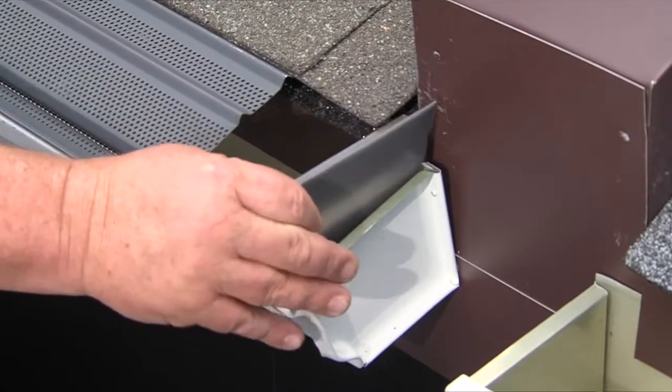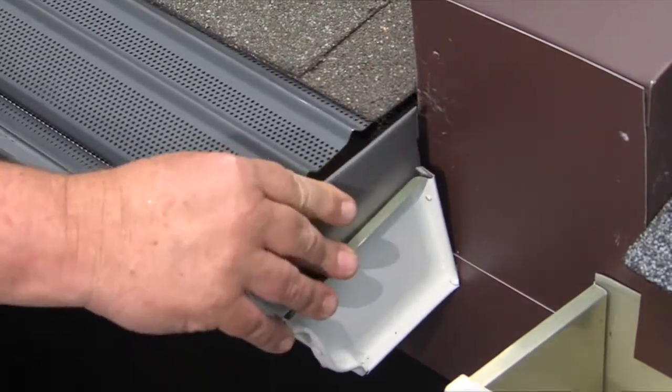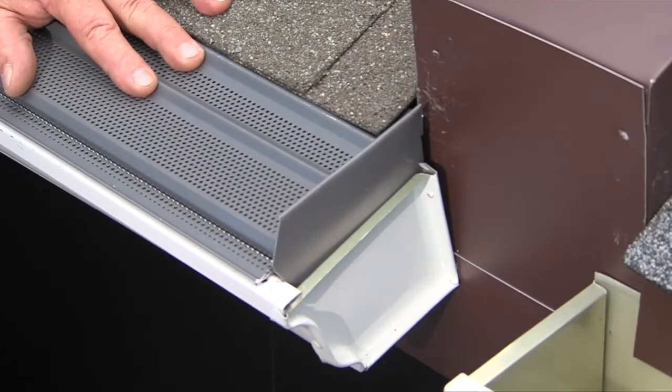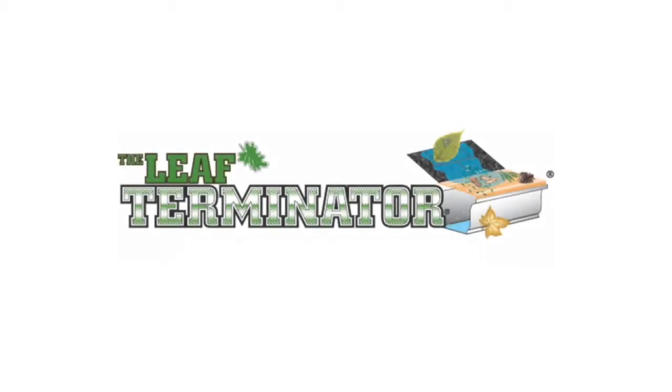At the end of each run, be sure to add a pre-made end cap to finish the job. The end caps seal the Leaf Terminator and keep debris and animals out — they are available at Gutter Covers International. Our goal is to keep the gutters clean and to keep homeowners off dangerous ladders. The Leaf Terminator: out-thinking mother nature.